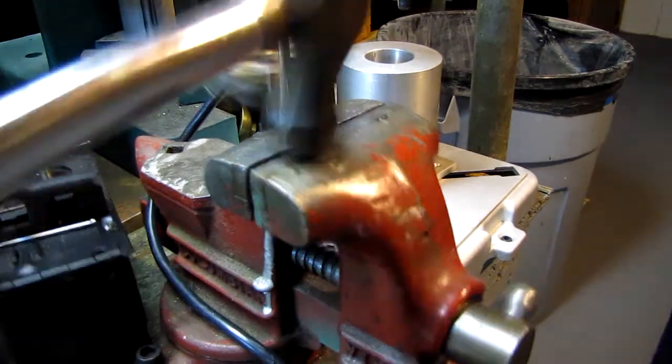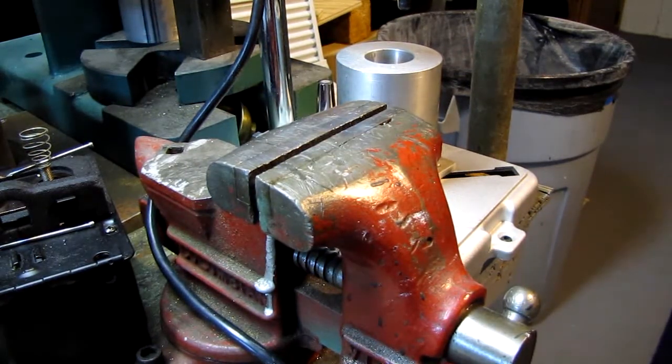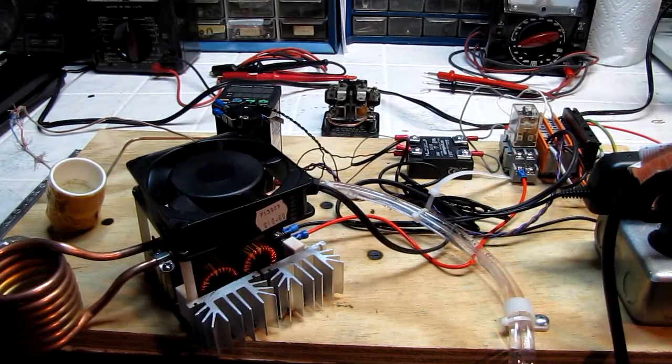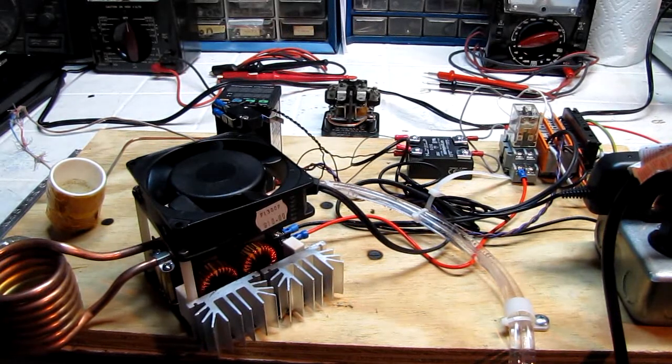Cheap piece of crap relay — take that. Today we're going to take another look at my inductively heated solder pot. Why would I want an inductively heated solder pot? I want it to get hot quickly. If I've only got a couple of coaxes to make up — a couple of jumpers or a couple of SO239s or PL259s to put on the cable — I want to be able to get in, get the job done, and get it over with. I don't want to wait around for 20 minutes for my solder pot to heat up.